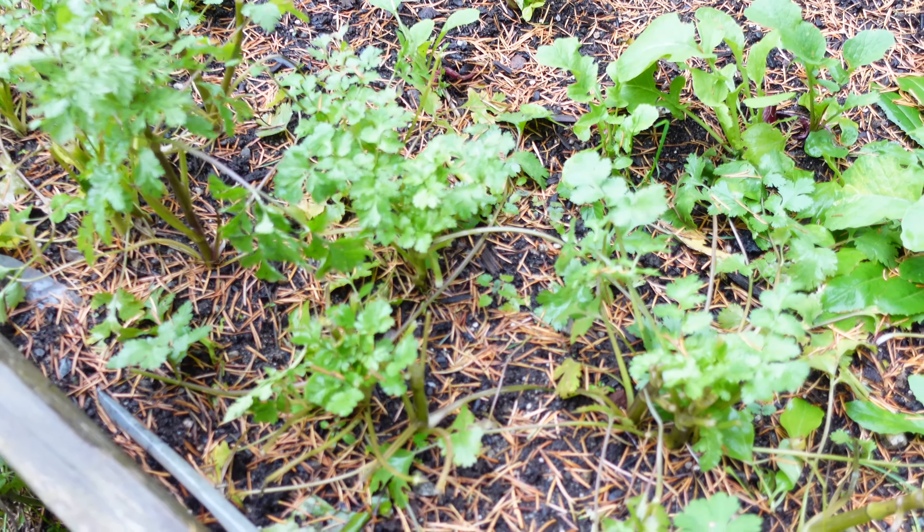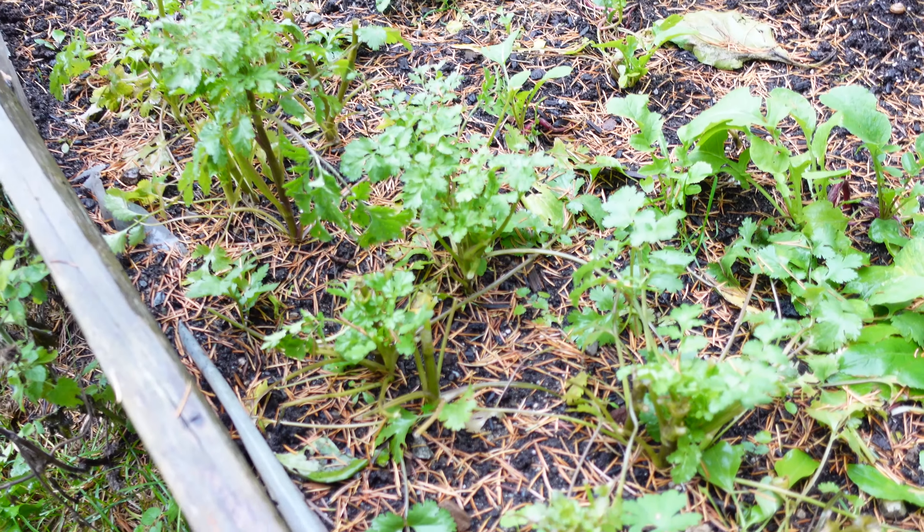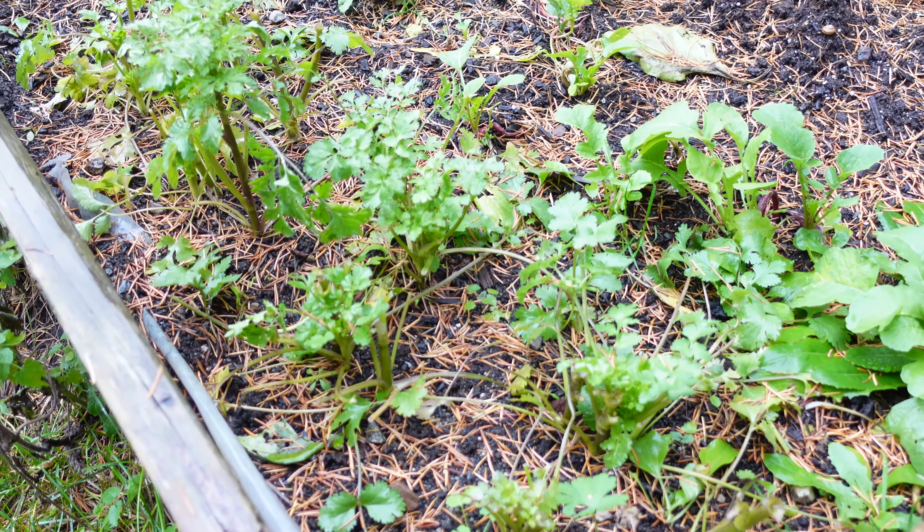So join me. There's not much cilantro left in the garden as I've been making a lot of salsa, but there is enough here for me to harvest to make my enchilada sauce.